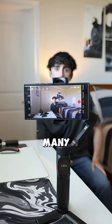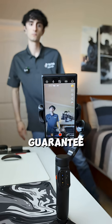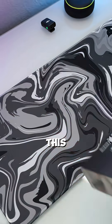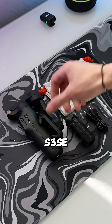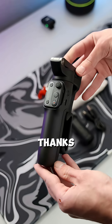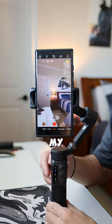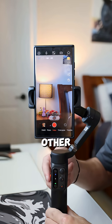I've never used a gimbal with this many features at this great of a price, and I guarantee if you don't snag this deal right now you're gonna regret missing out. This is Hoem and their all-new S3 SE Gimbal Stabilizer, and thanks to it having so many advanced features like a detached remote and even a scroll wheel allowing me to adjust the zoom on my phone, I can't see myself choosing any other gimbal.